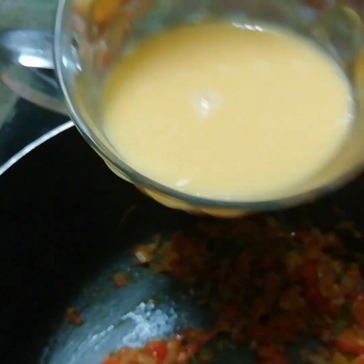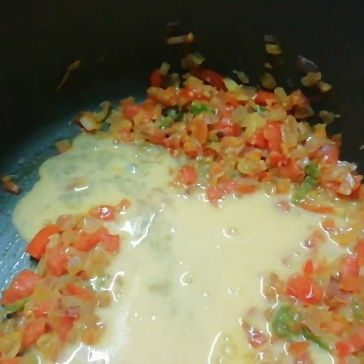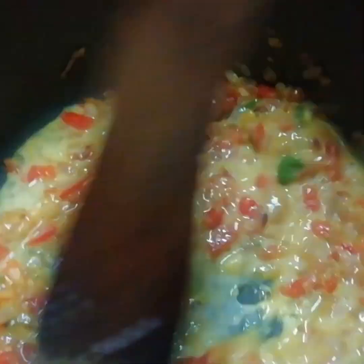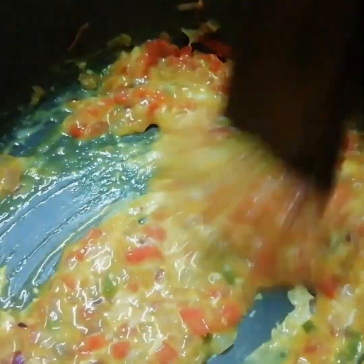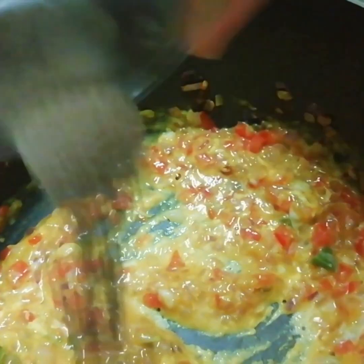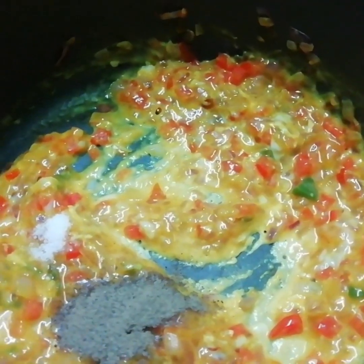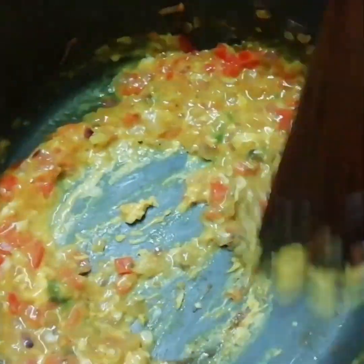Now add the whisked eggs and fry for a minute. Add pepper powder and salt as per taste. Cook for about two to three minutes on a low flame.